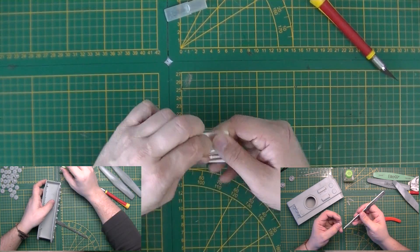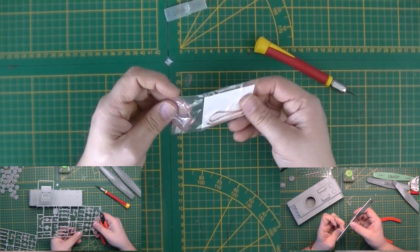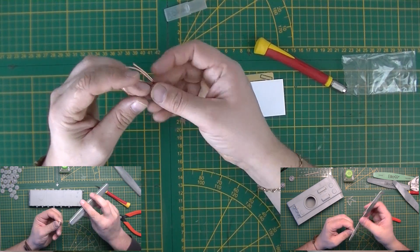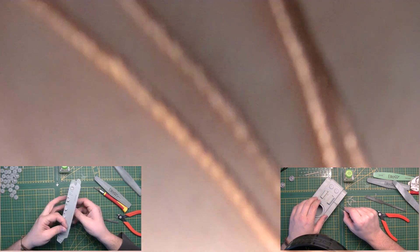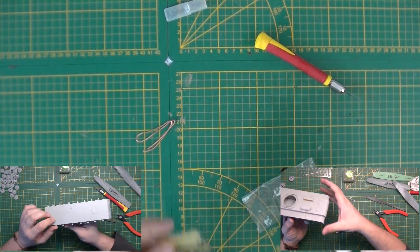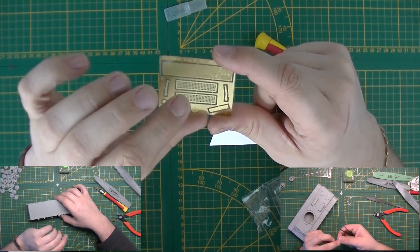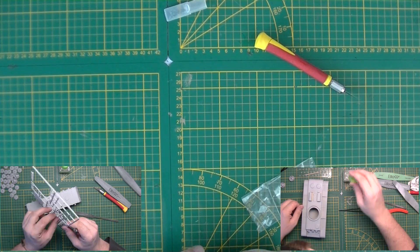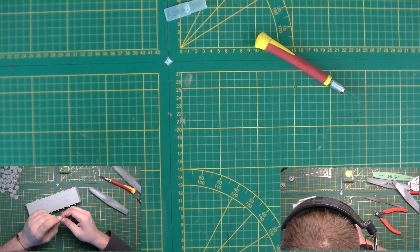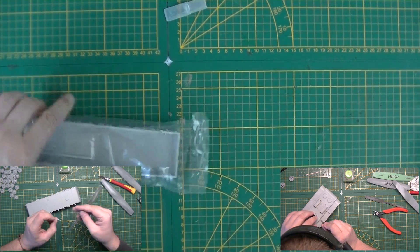Now we're going with the special parts, so we're going to open this one. Nice sturdy brass wire — that's always a nice thing. And some photo etch, which is luckily not a lot, just some grills and some parts for the glacis plate, as we saw in the instructions. This is a new thing, that's for sure.